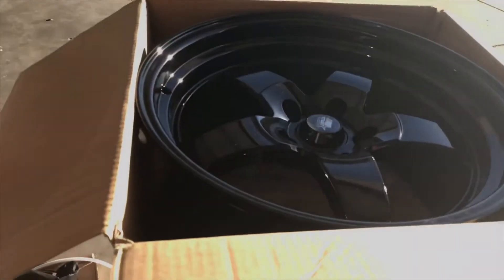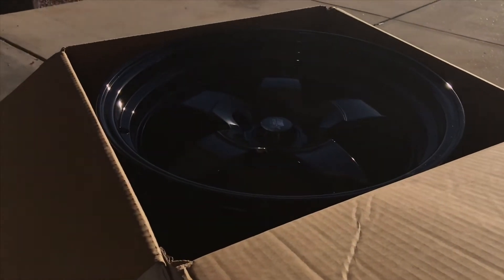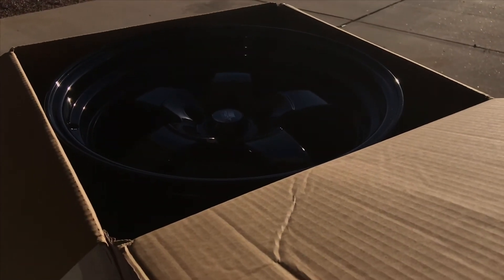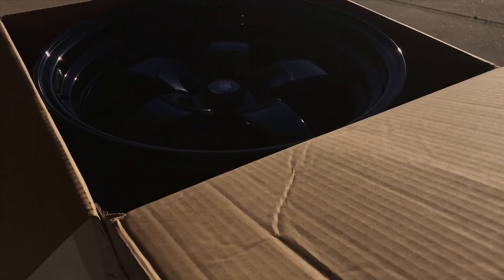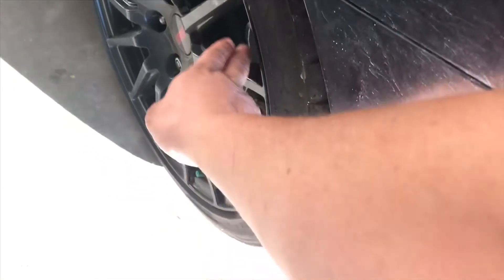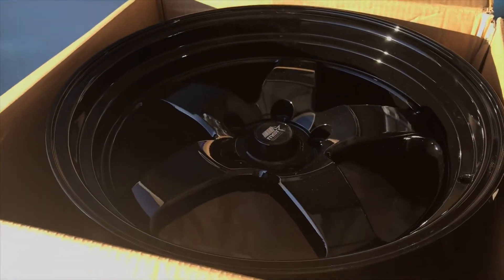If you guys want a good wheel, this is the way to go. It's not gonna cost as much as a Volk TE37 or some expensive wheel — I think it's pointless to spend $2,500 on a set of wheels. These are pretty snazzy. You also have some room to clean the inside of the barrel, compared to a wheel where it's hard to fit your arm in to clean the inside — so I wanted something easier to keep clean and shiny.